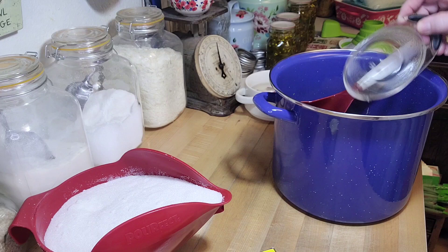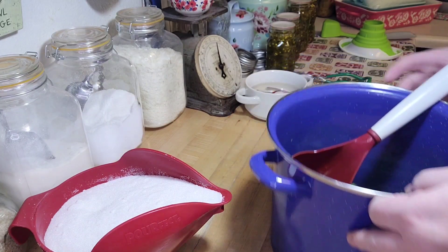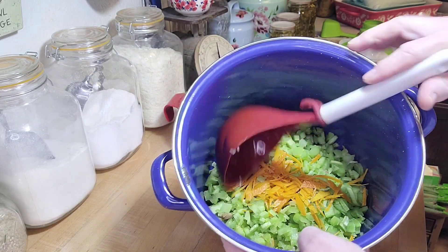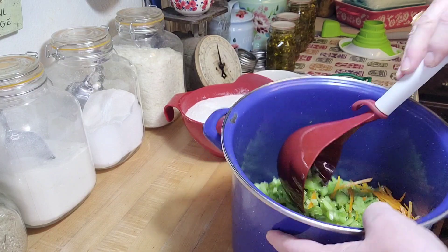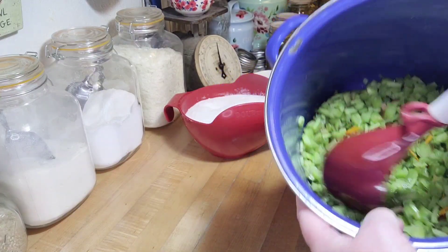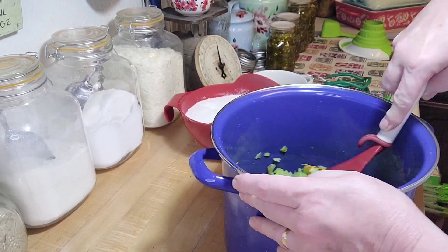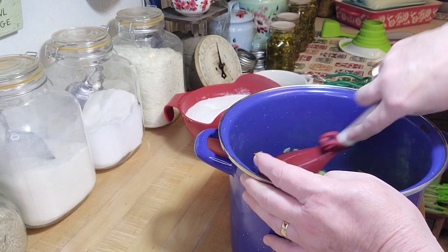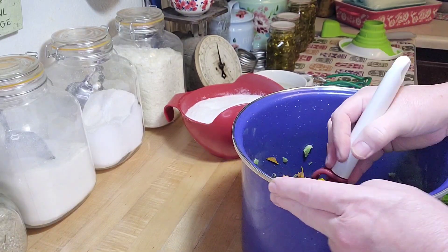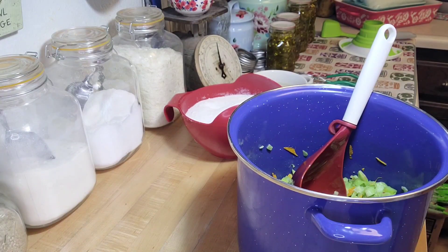I try to have all this stuff prepared because I don't think you guys really want to sit and watch me chop things. They're all in there and I'm going to mix it — you can see the juice down there. The orange peel is mixed in nicely. Then I'll whisk in the pectin until it's dissolved and take it over to the stove and put it on heat.